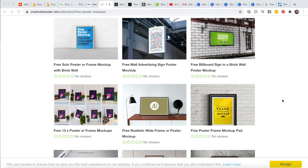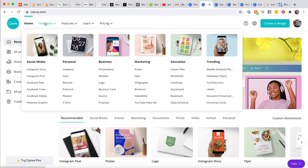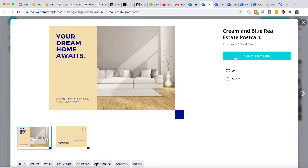Here we are in Canva — you can just go ahead and create an account, it's really easy. I just used my Google account, or you could use your Facebook account. This is free design software basically for non-designers, so it makes things a lot easier. Let's try out a postcard size — I think that would be a good size — and use this template.